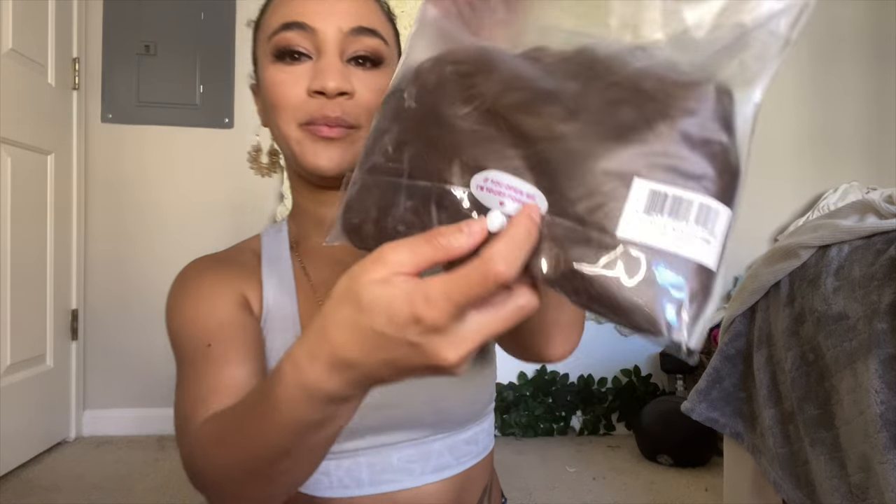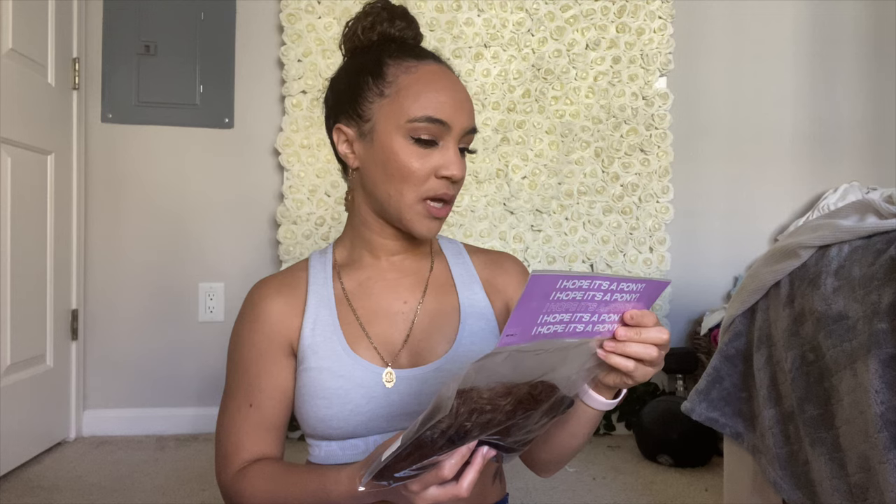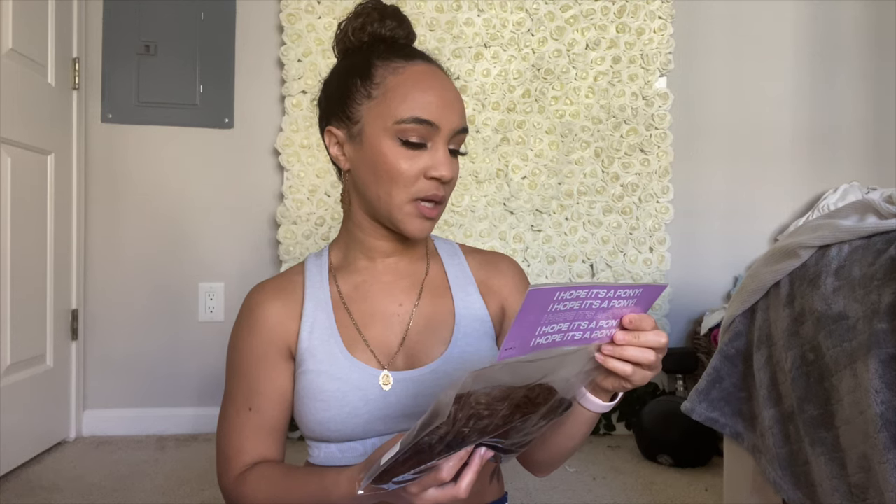Now that my ponytail is all sleek and in a bun, I kind of want to do my edges, but let's start with the ponytail and then we'll style my edges after. It says on the package: if you open me, I'm yours forever — so that's something to keep in mind. Style your own hair before applying for the best blend — we just did that. For thinner hair — we don't have thin hair. Make sure your ponytail is securely firm with a hair tie before applying. If you experience any slipping, you need to upgrade your hair tie.